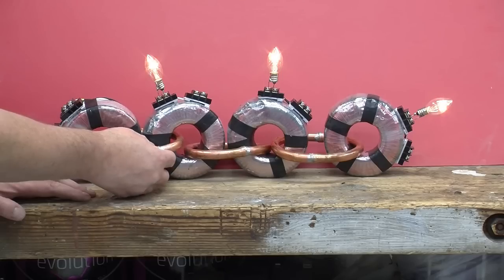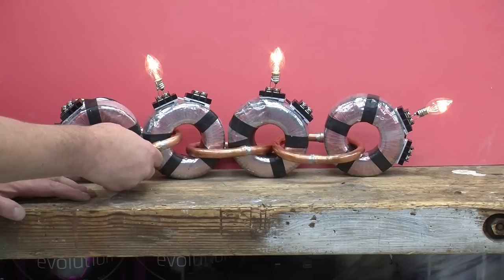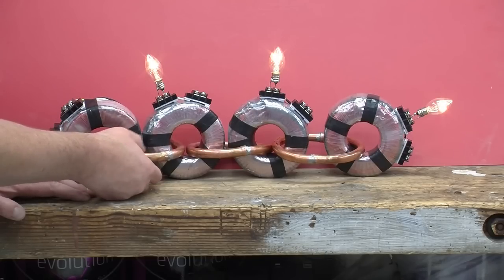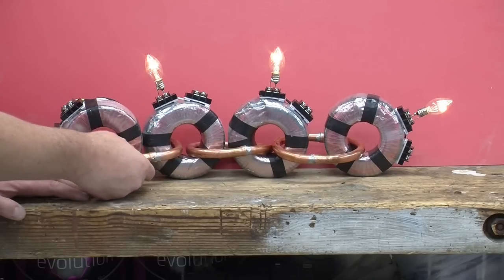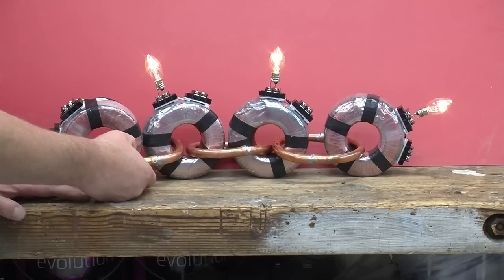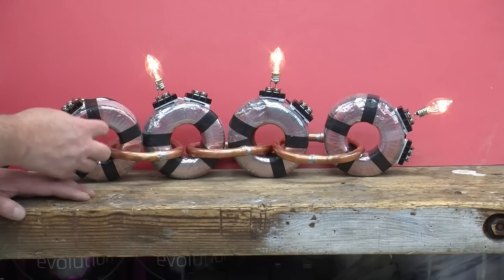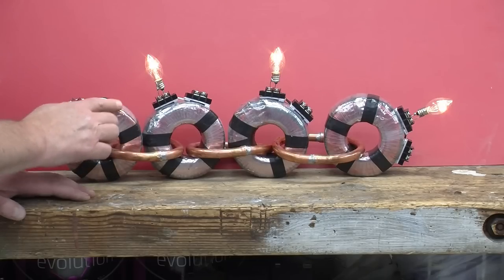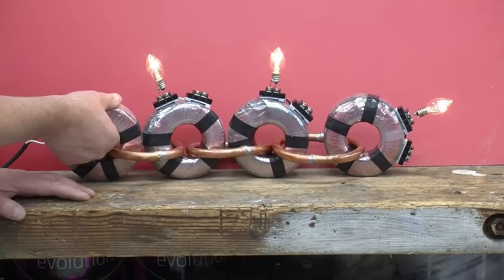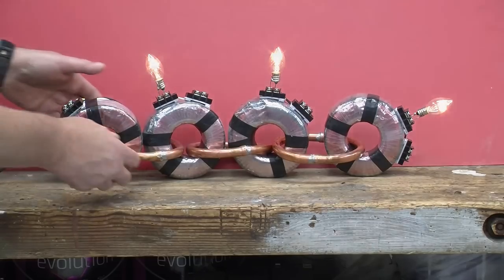Now, if we had a bigger winding — perhaps instead of a piece of copper tubing, a copper rod — and it was able to carry much more current, a couple of thousand amps maybe, then what would happen is we would start drawing enough current to power that through our 500 windings. And beyond their rating, they'd start getting hot and melting, and bad things would happen.